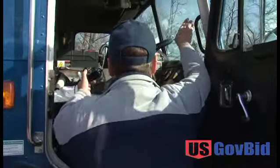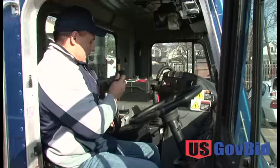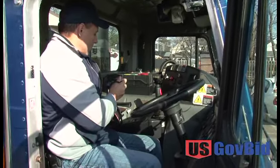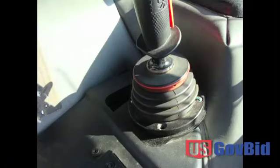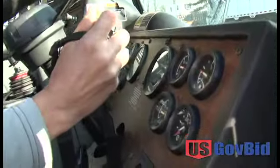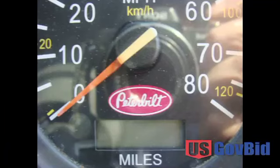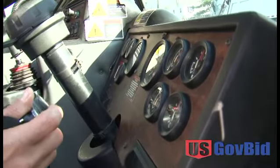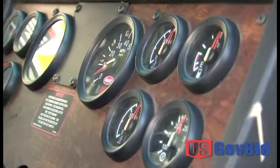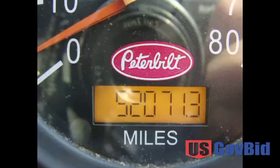Then you work your way into the cab. The transmission is a good idea to show — whether it's an automatic or manual. And the last thing you really want to get is the odometer, which indicates the mileage. Now this one has a digital display, so what you're going to have to do on a digital vehicle is turn the key on and take the mileage reading that way.